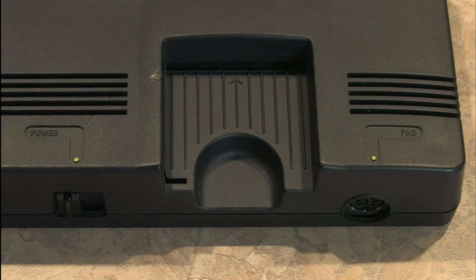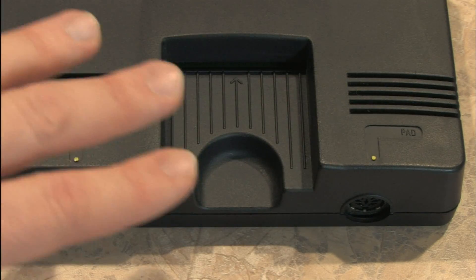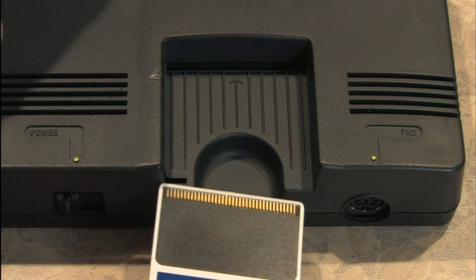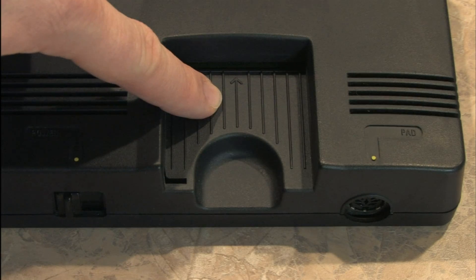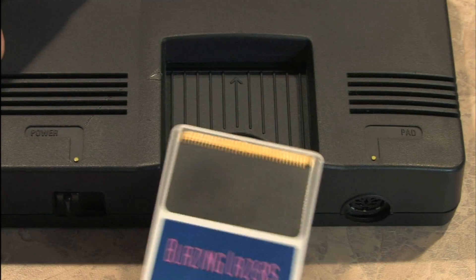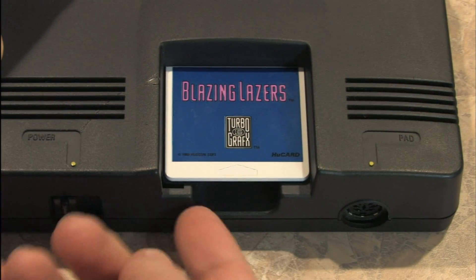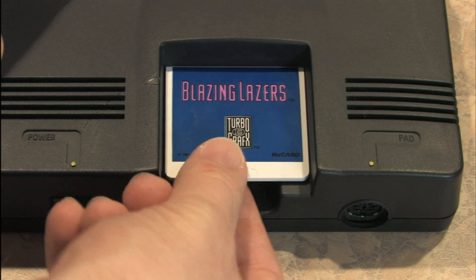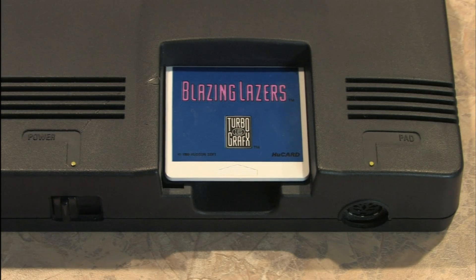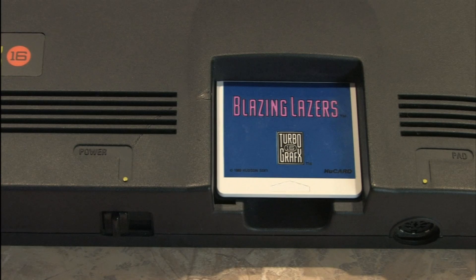Check this out — this is where you insert the card, the game, into your TurboGrafx-16. We'll put Blazing Lasers in here. There's an arrow indicating what direction to insert the card, so you don't accidentally try to pull it in from the wrong direction. You insert it into there and it fits into place. It's even got a little handy space down there for your fingers. Then when you turn on the power, it'll lock it into place with a restraining bolt.